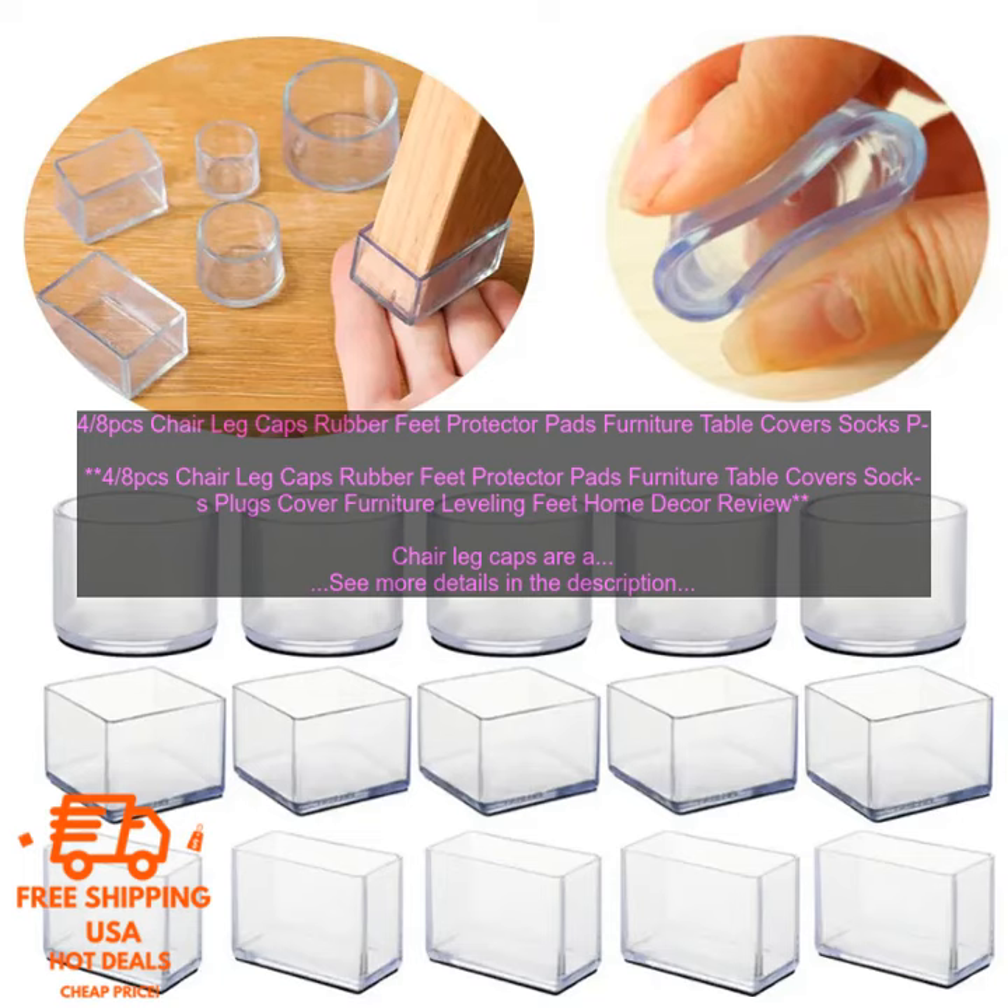Furniture leveling feet home decor review. Chair leg caps are a great way to protect your furniture from scratches and damage. They also help to keep your floors clean and free of dirt and dust.